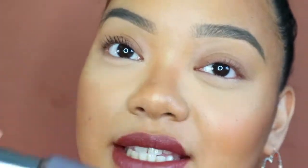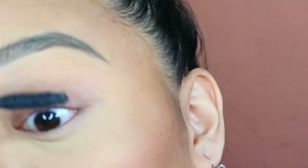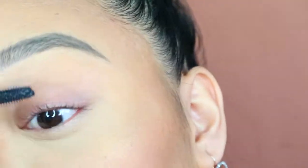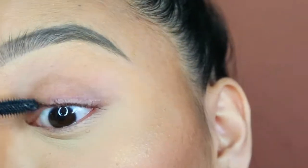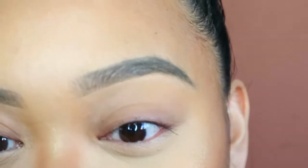Now I'm going to use a non-waterproof mascara — I have They're Real from Benefit Cosmetics. We'll see if it holds the curls. As I'm applying this, it's not holding the curls. Can you guys see the difference?